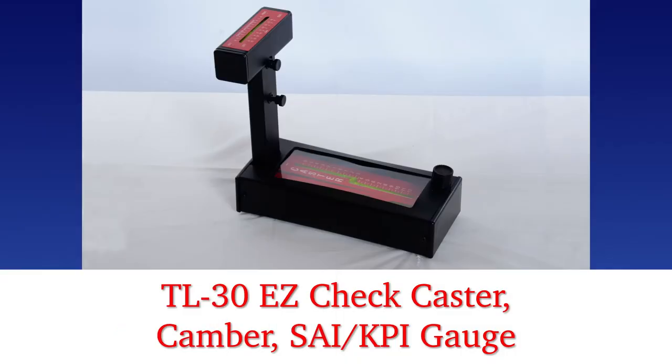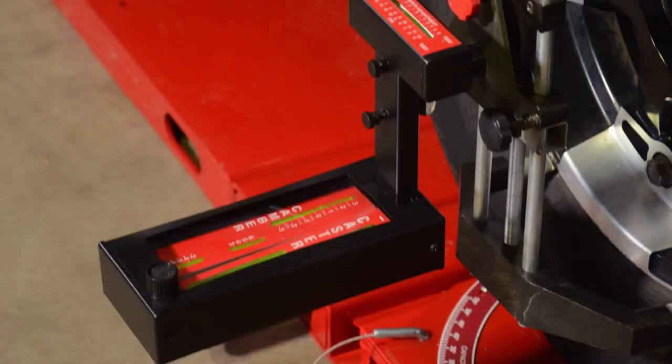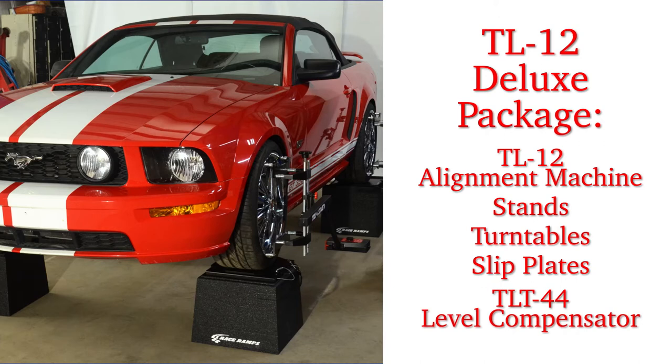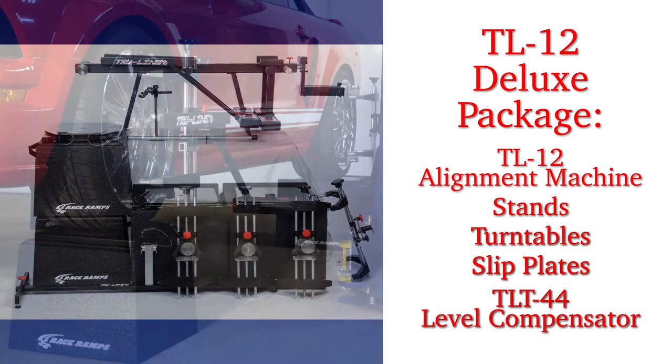Rear camber can also be read simultaneously with toe. The TL 30 easy check angle gauge measures caster, camber, and SAI/KPI, and is used to make live caster adjustments as well as runout. All of the gauges have shock-resistant outer cases to minimize damage if dropped. The system is accurate, easy to use, and cost-effective. For a complete package, we offer the TL 12 Deluxe, which includes stands, turntables, slip plates, and a level compensator for non-level surfaces.